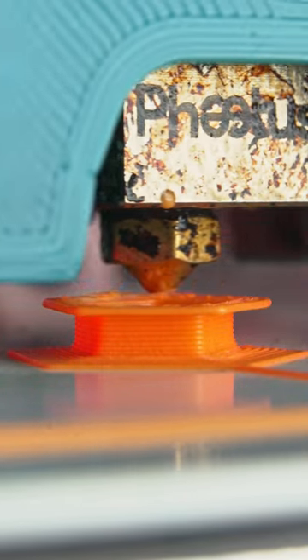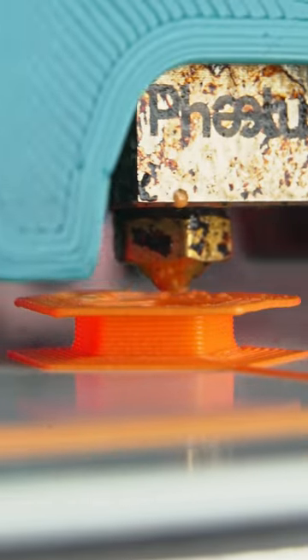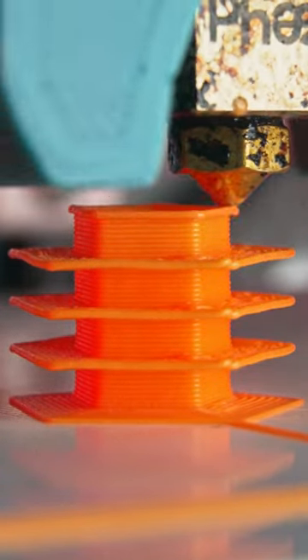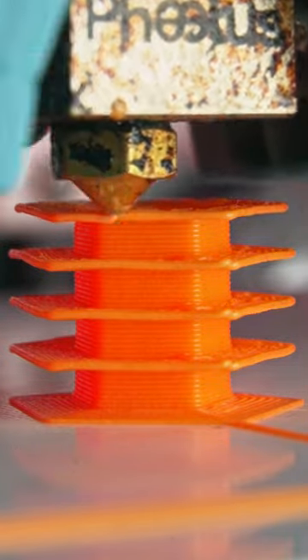Today we've got yet another impossible 3D print designed by FullControl.xyz. These full 90 degree overhangs are normally impossible, but their website helps you tune in your settings. This is an insane overhang challenge to torture any printer — and this print takes it to the next level, stacking five of these impossible overhangs on top of each other.